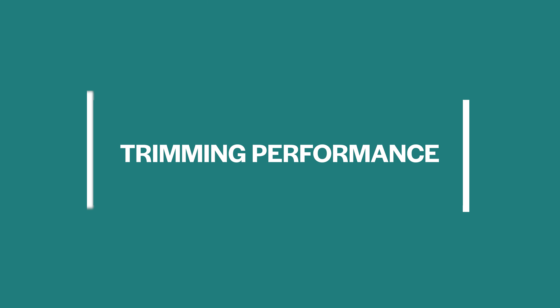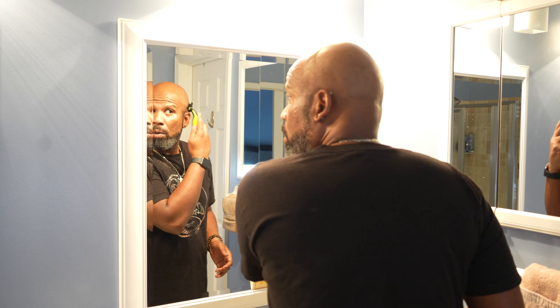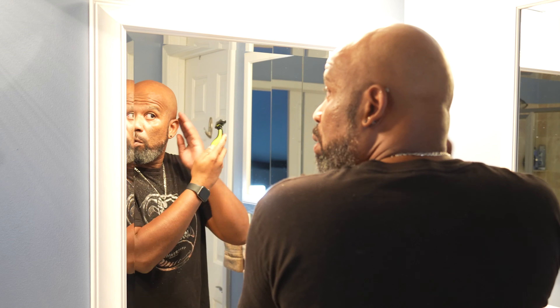Now it's time to test out the OneBlade stubble comb and see how well it performs as a trimmer. With the guard attached, I tested whether it could blend in my sideburns. This is where the OneBlade's performance really wasn't so great. It's aptly called a stubble comb because the OneBlade could only be your only device if you either have no facial hair or wear your facial hair very, very short.